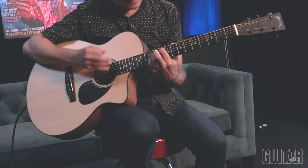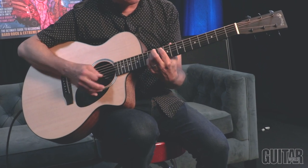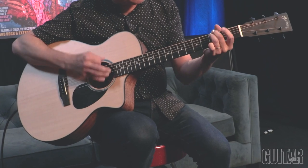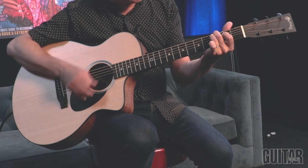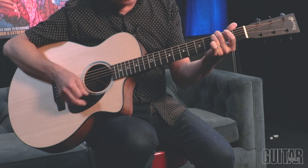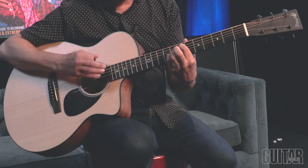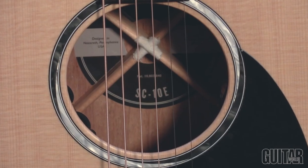Martin made a bold move by introducing the groundbreaking SC-13e model, geared toward players who favor an acoustic with the same degree of playability as an electric. And despite its unconventional design, the tried and true SC-13e has become wildly popular. For 2022, Martin Guitar launched three additional SC models: the SC-13e Special, the SC-13e Special Burst, and the SC-10e, which I have here.